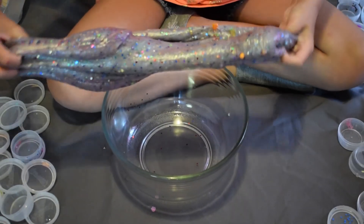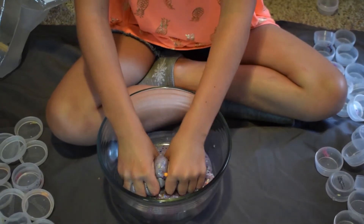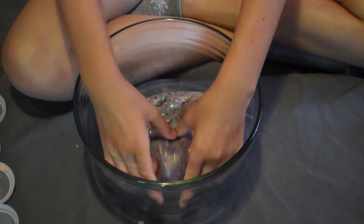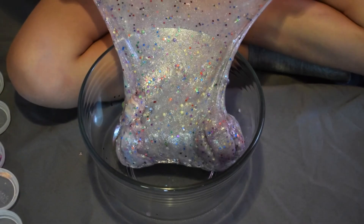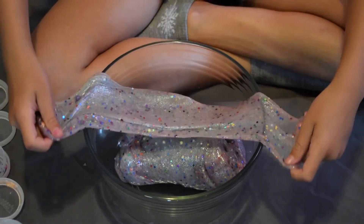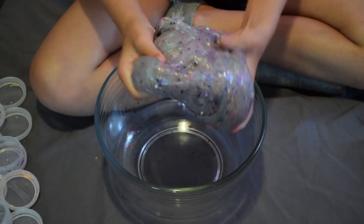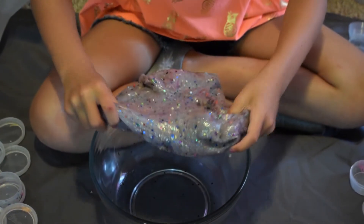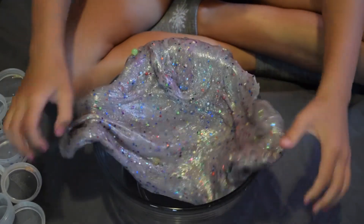So this is the ending result. It's not very stretchy — well, it kind of is. It has amazing pops. It doesn't make a very good bubble though.